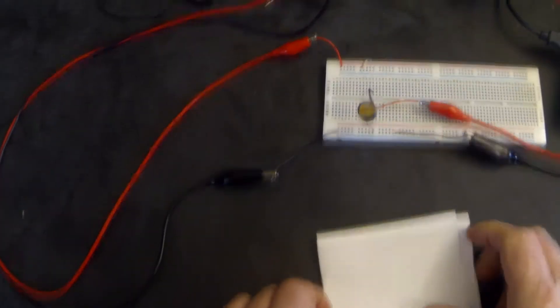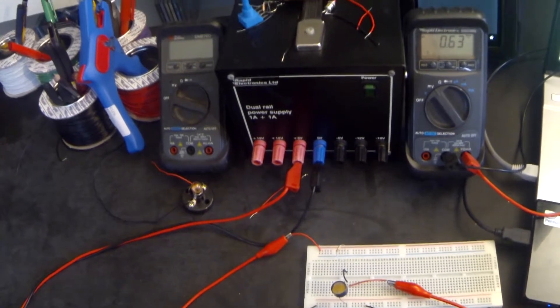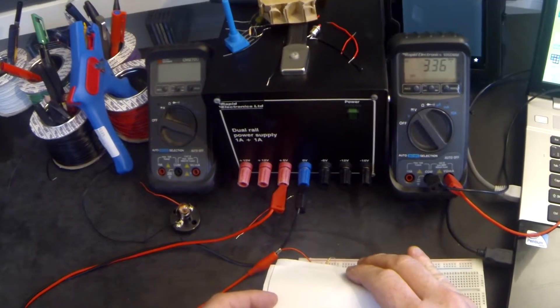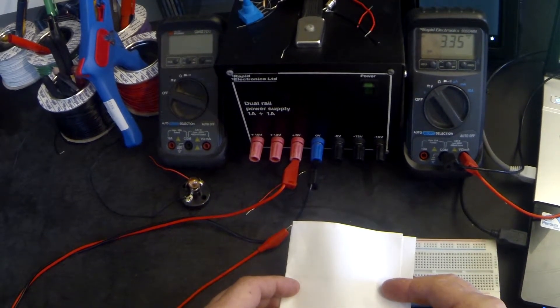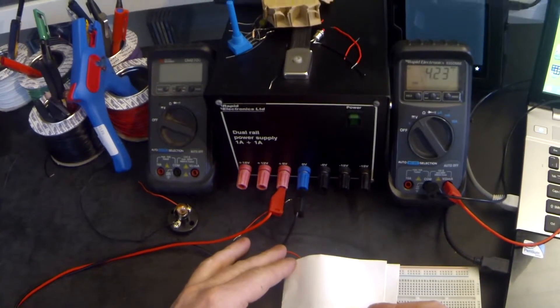Let's have a look at that working. Looking at the circuit, we can see that the voltage in the light is 0.63 of a volt. I'm now going to cover up the LDR and we can see that the voltage has increased to about 3.3 volts, depending on how we position the paper. There we go, I'm folding it over and now we've got well over 4 volts. I've entered those results into my sheet: in the light it was 0.6 volts, in the dark it was about 4 volts.